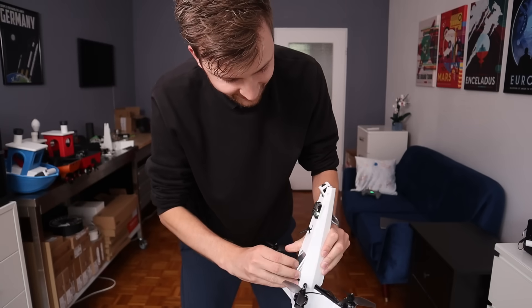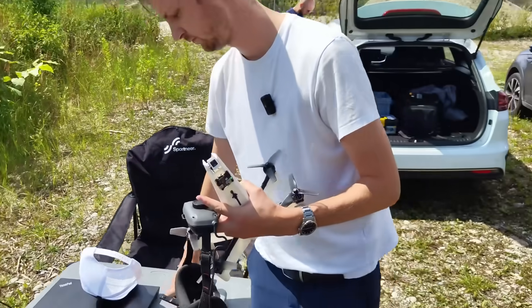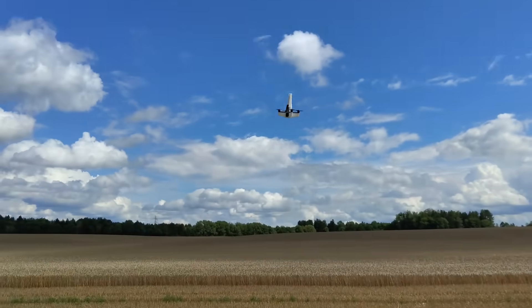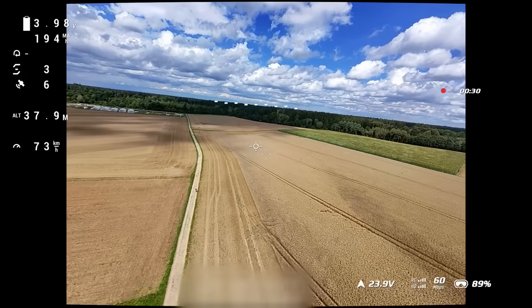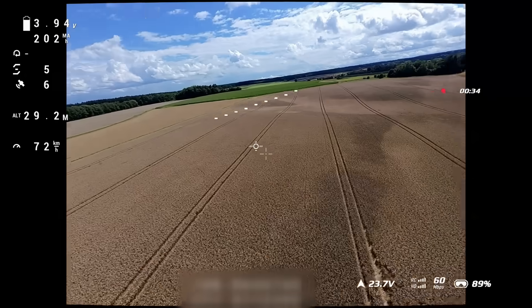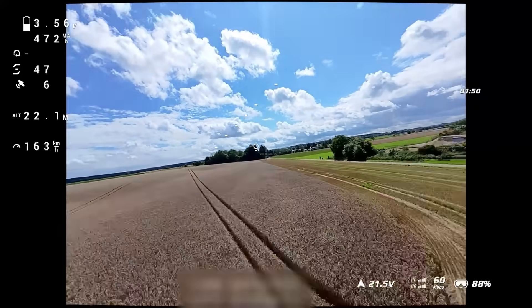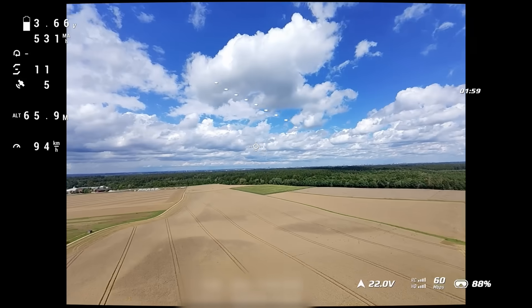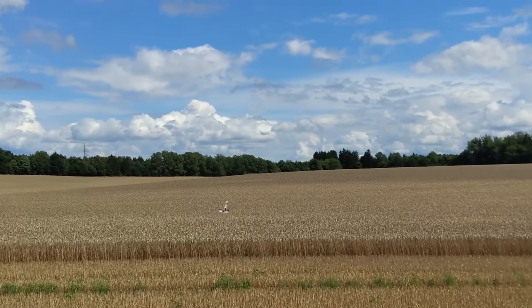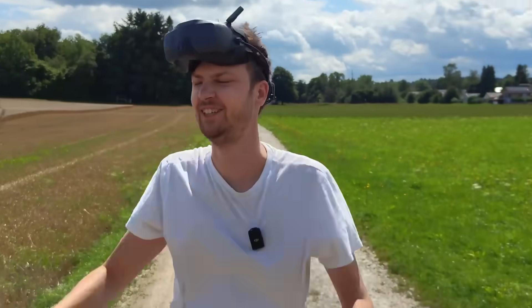After celebrating the success, I was ready for the first test outside. The first flight was a complete success — the X-Wing was easy to control and already reached a decent speed. However, it still flew extremely unstable and uneven because I had to turn the PID controllers so far down. I definitely need to optimize this before I can do a proper speed run.